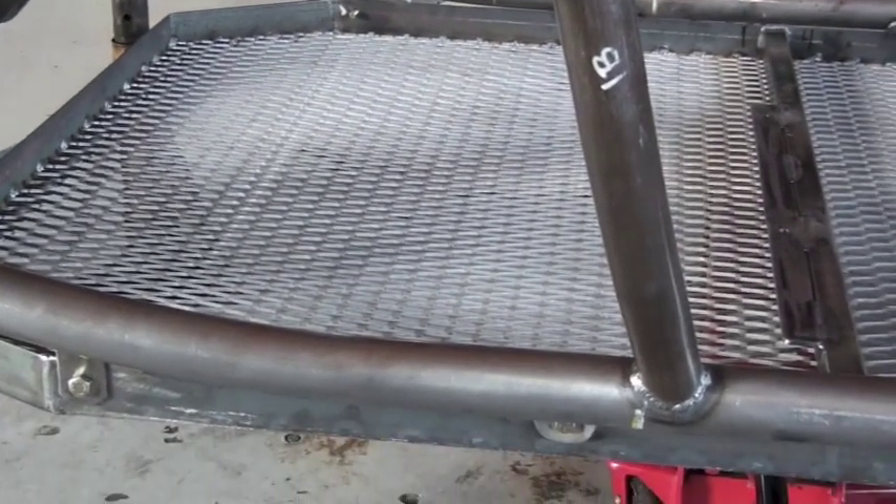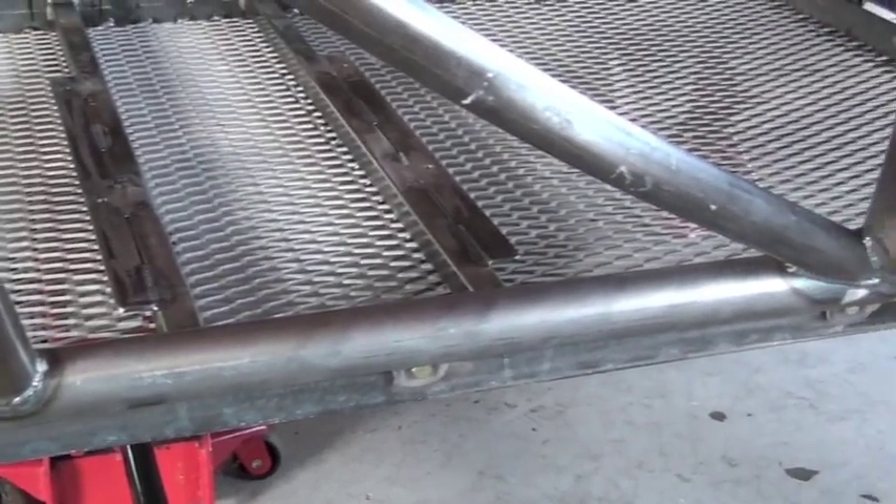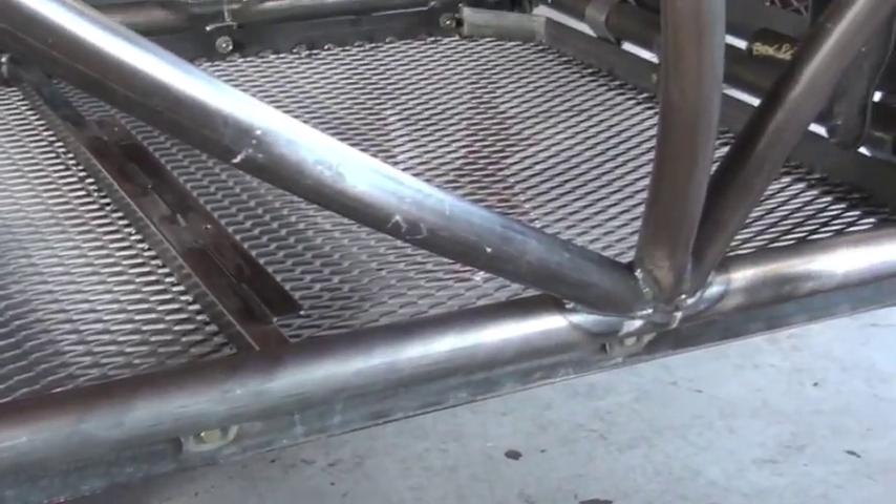Here we're going to look around the edge of the floor. All the nuts and hardware are inserted but not tightened yet — just inserted so that we can make sure we get everything to fit properly.